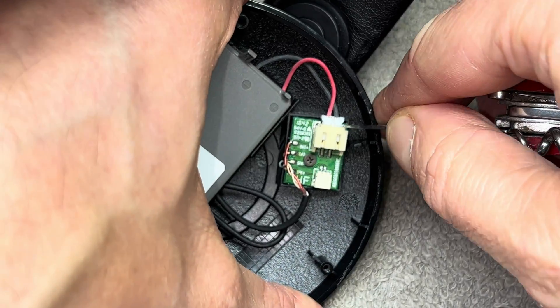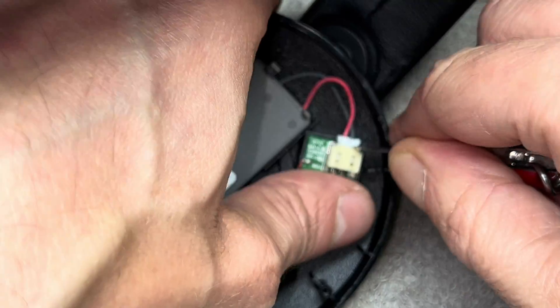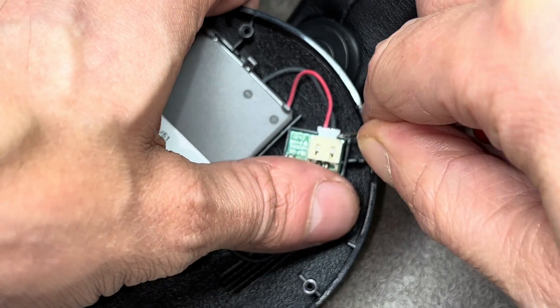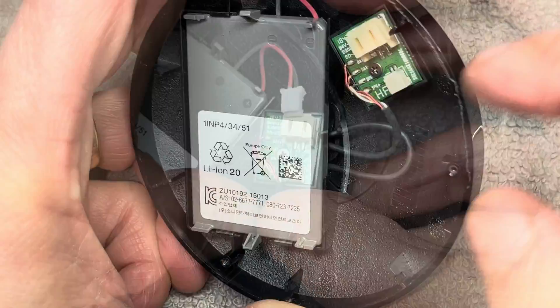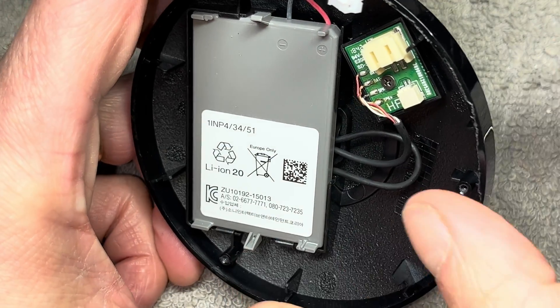Then we're going to do the same thing on the opposite side — that's where the connector for the battery is. I'm using my nail file again to pull out this white connector here.